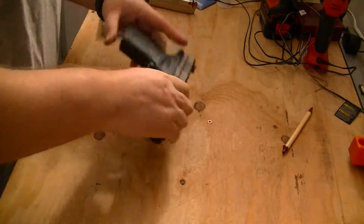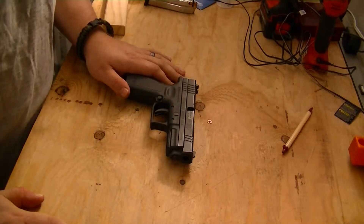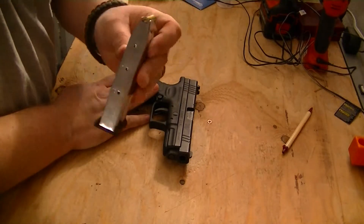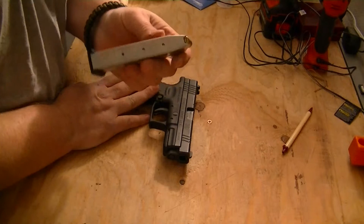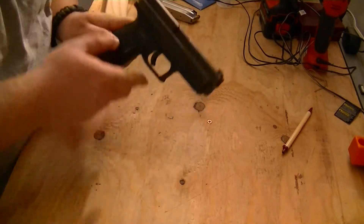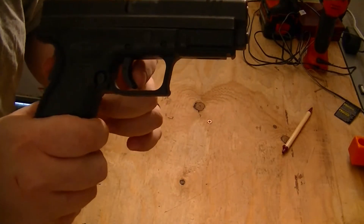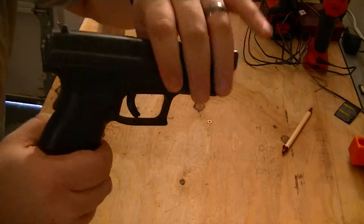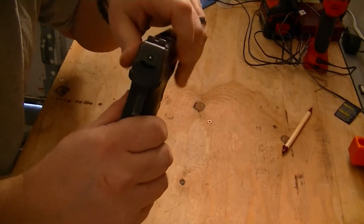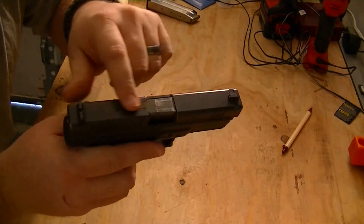This one is the original Springfield XD40 — it's not the M version. It is the standard size; I believe it's a 4-inch barrel. The magazine holds 10, but you can also get 12-rounders for it. It has the trigger safety, much like the Glock does, and it also has the grip safety back here. It does have a cocked indicator as well as a loaded chamber indicator on the top.